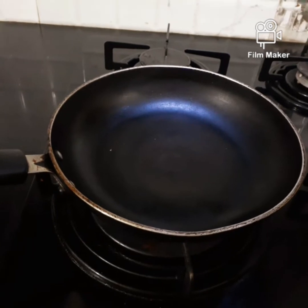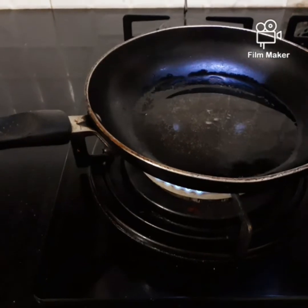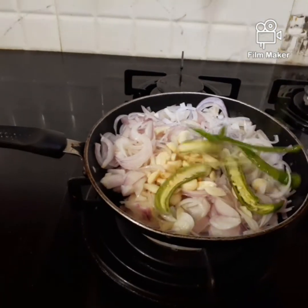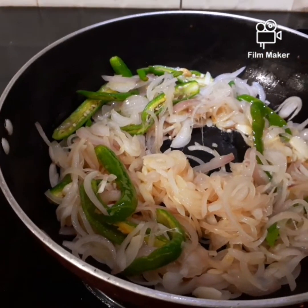I am going to put a pan in. I am going to put 3 medium size. I am going to put 6 pieces in the pan. I am going to put 2 medium size in the pan.